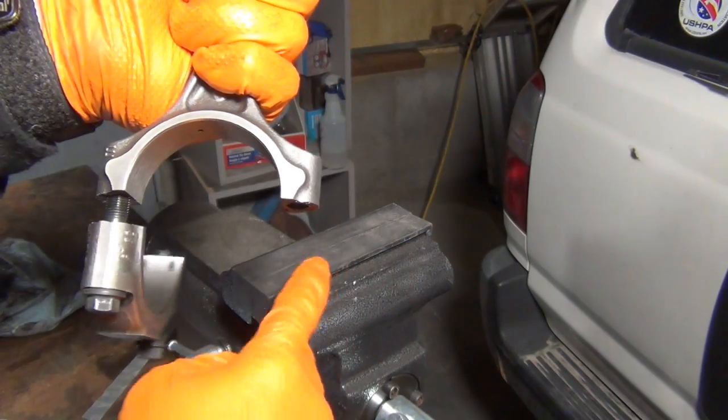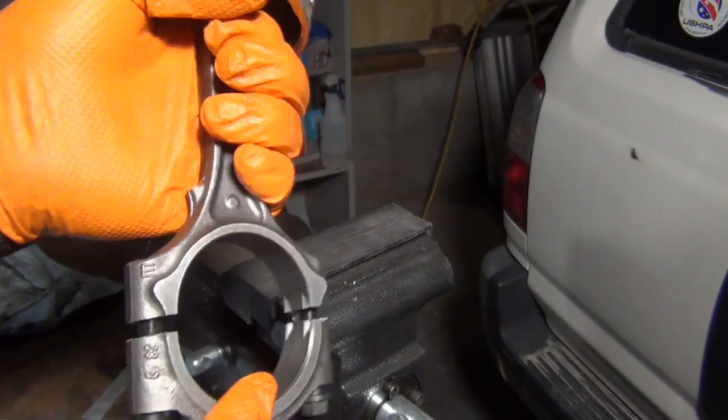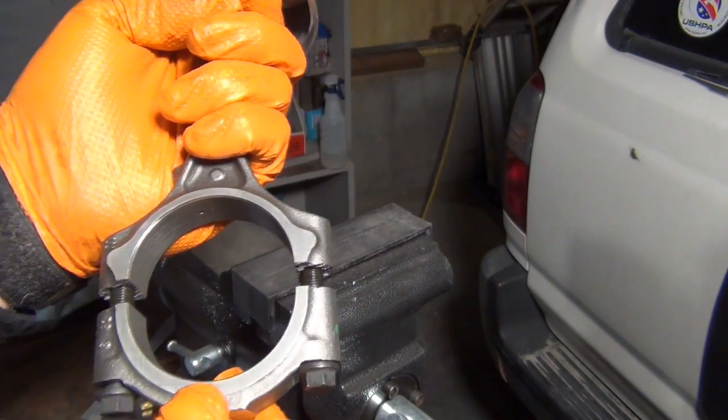If you want to be a control freak and put it in a rubber tooth vise or something you can do that, but they break really, really easy. I was nervous with this and was going to do it in the vise because these are 220 bucks and they're on back order. But as you can see, it just doesn't take much — anything at all.